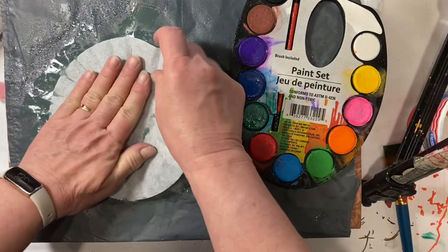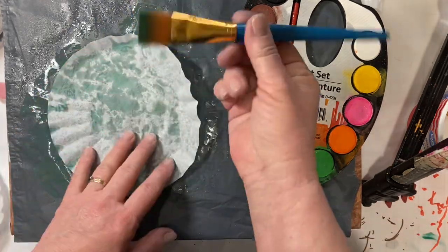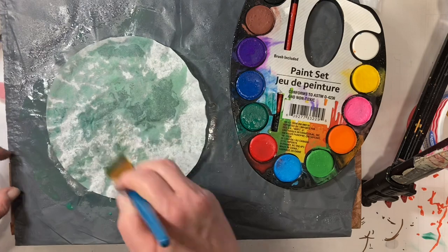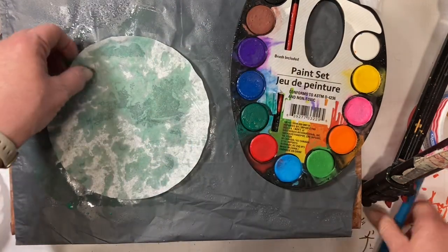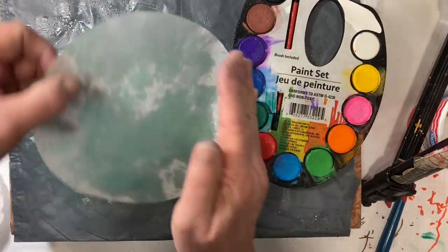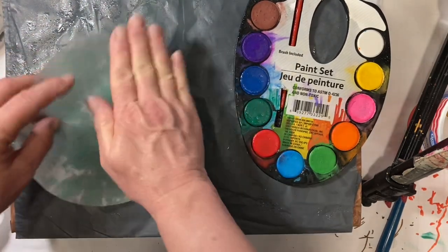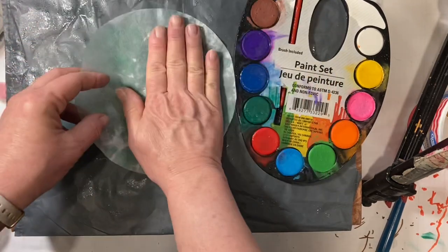And then pick up my third color. And you can also use your brush if you want to. You don't have to pick your color up with this — you can wipe it off with a napkin, you can do it however you want to. I just like to have some pieces that just have like the little speckles or just a little bit of color, just to break up that solid white color.